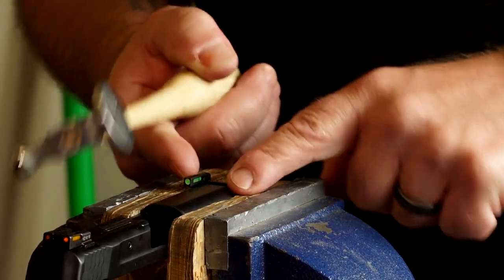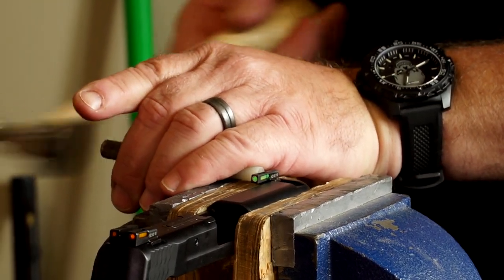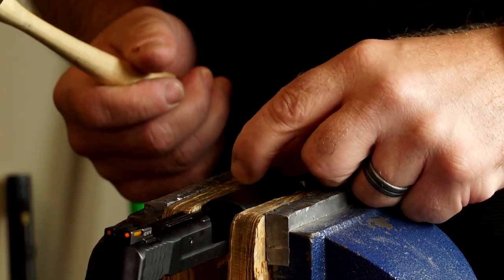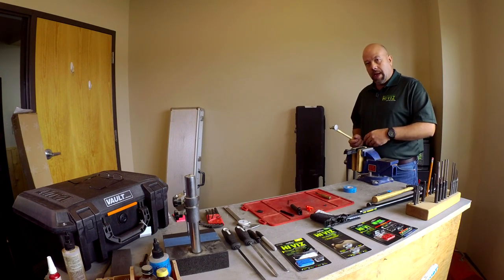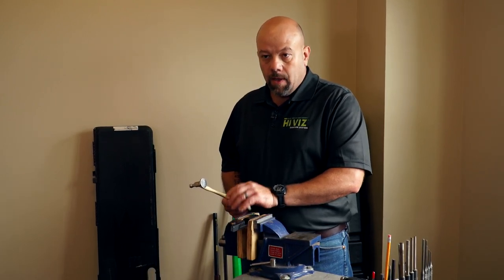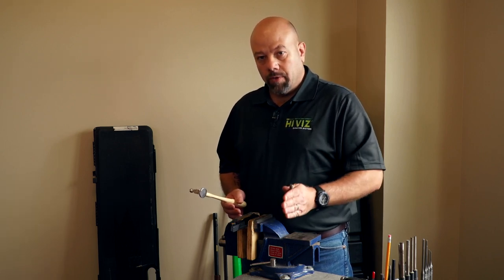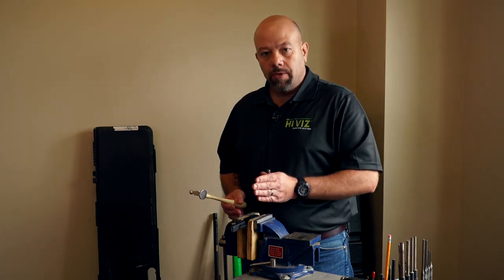Now that we've checked that the sight does fit in the dovetail slightly, I'm just going to tap it in. I've got it drifted and it's just a little bit off, but I'm starting to feel resistance where I'm going to have to use more force. This is the point where I would stop — I want to back the sight out and reduce the dovetail. The amount of force I started with was not tremendous, but that is the amount of force I want to continue steadily through the whole installation. Since I had to start increasing my force, I'm going to stop and reduce the dovetail slightly.